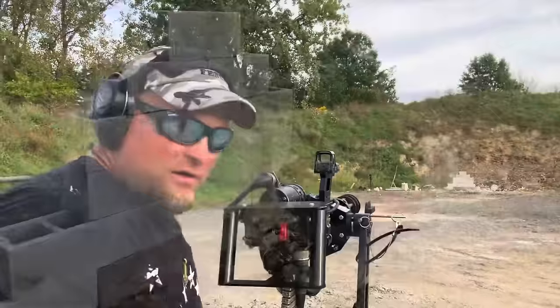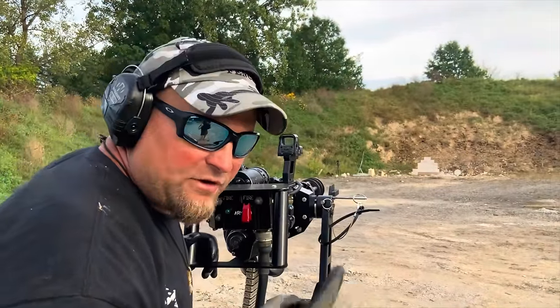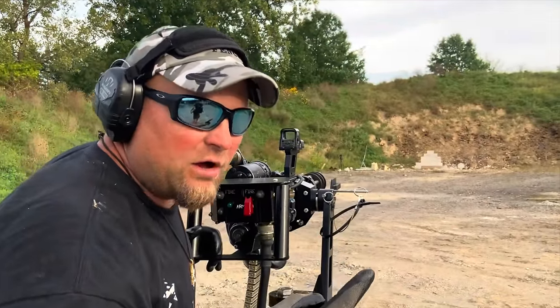Now let's see what real ammo would do — M134 tracer 308 rounds versus a cinder block wall. Let's see what this does.